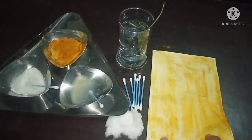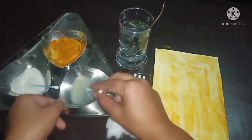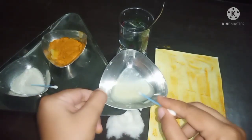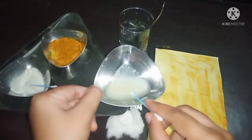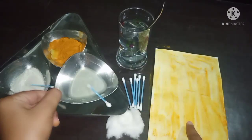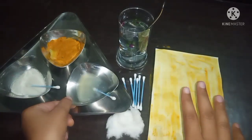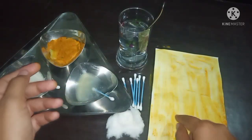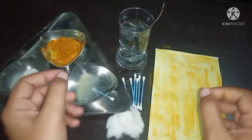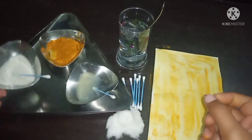My paper has dried up completely. Now we are going to test whether the solutions are acidic or basic in nature. Before we begin, I want to tell you: if we put acid on the turmeric paper, it is going to show no change. But if we add any base solution, it is going to turn red or maroon in color.